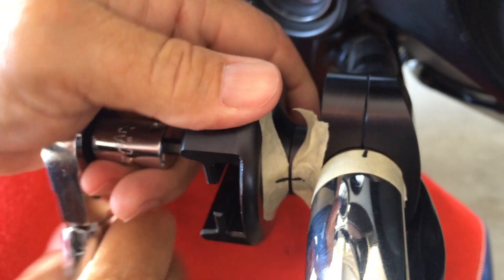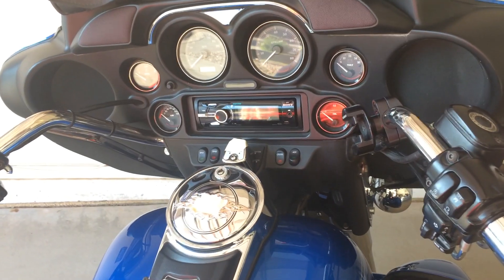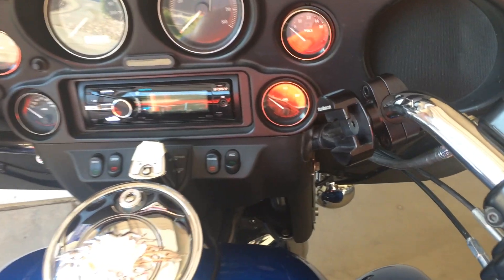For those of you without a torque wrench, just make it good and tight — just don't overdo it. Now you have your holster mount positioned where you want it. It's time to install the holster and weapon.